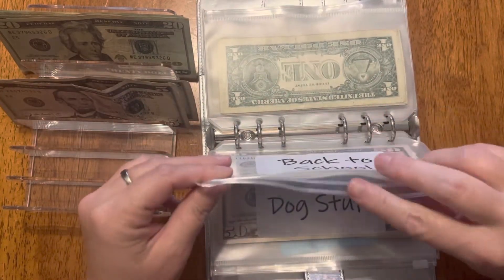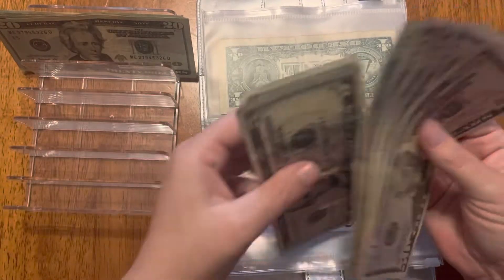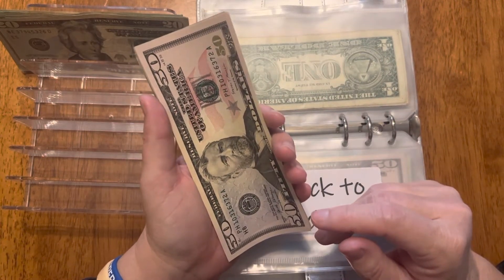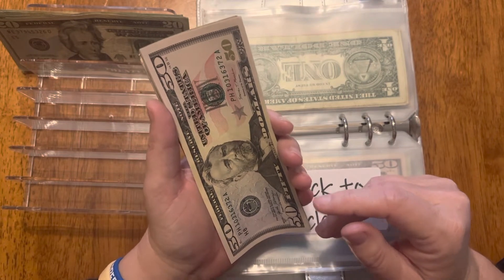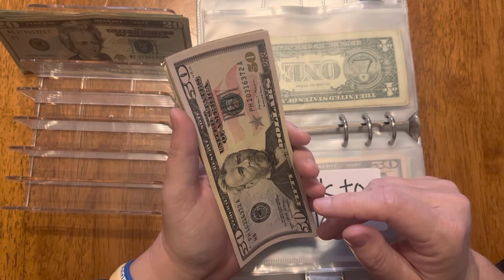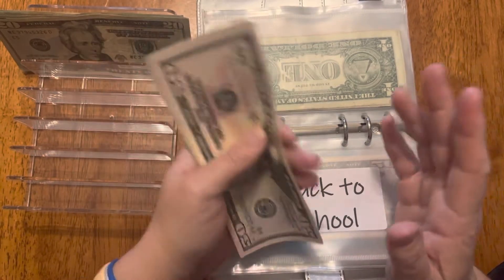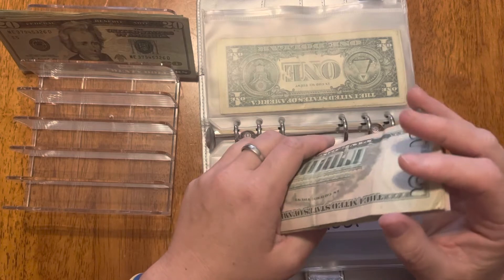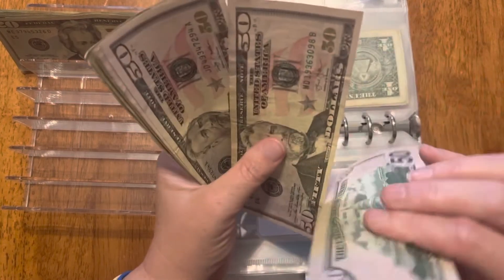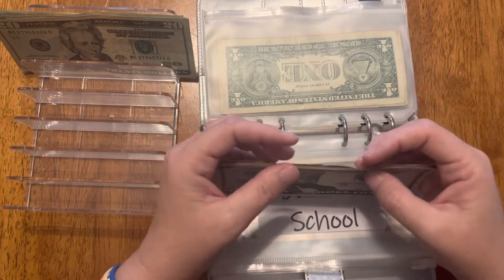Back to school is getting $10. This is mainly for clothes and things that come up — sports, whatever. My dad is nice enough to buy the girls their school supplies; he's always done that, and they enjoy doing that together, so I'm not going to take that away. This envelope now has $330.